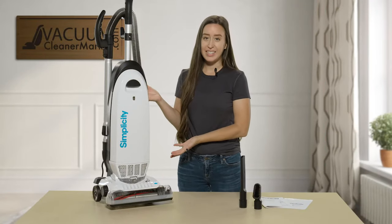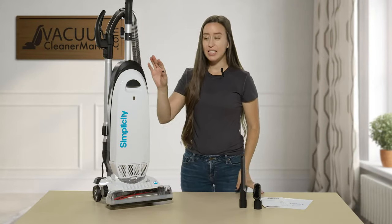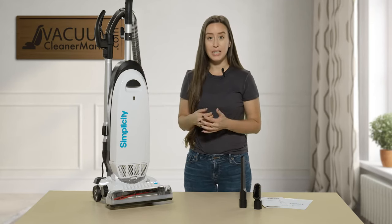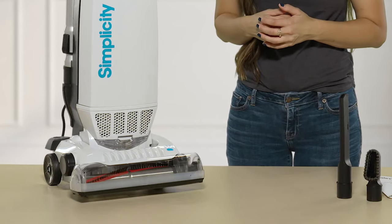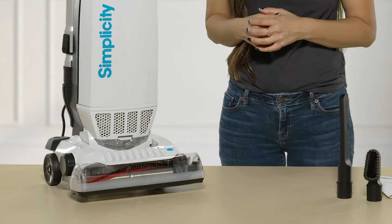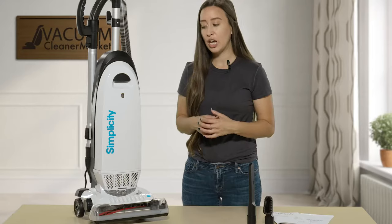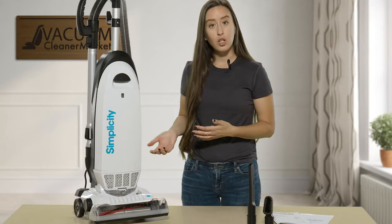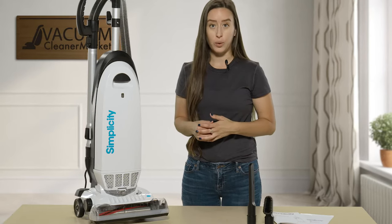As you can see, this is the S20 EZM. This machine is ideal for any and all pile carpeting because it has a five-position height adjustment setting for its brush roll, which is a very outstanding and unique feature for upright vacuums. That means you can clean any and all pile carpeting, and you are also able to clean all hard flooring as well.